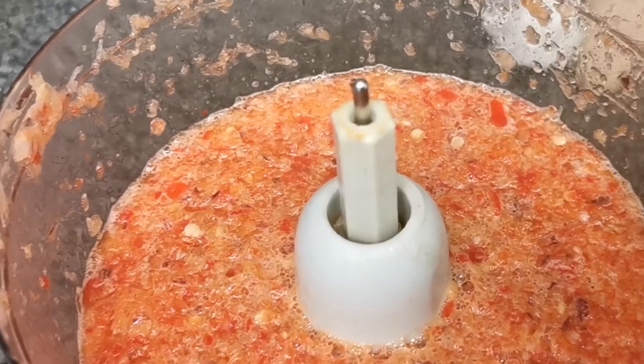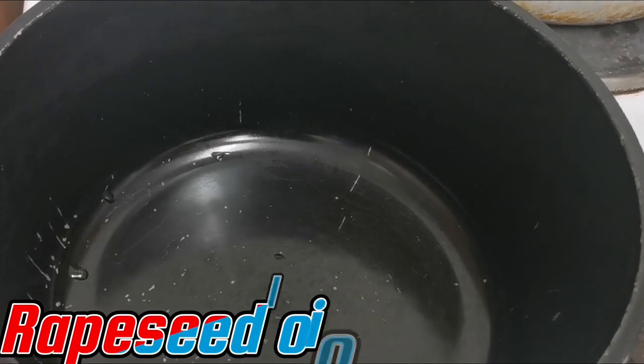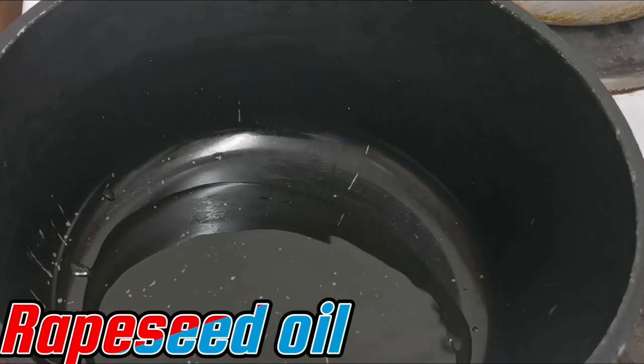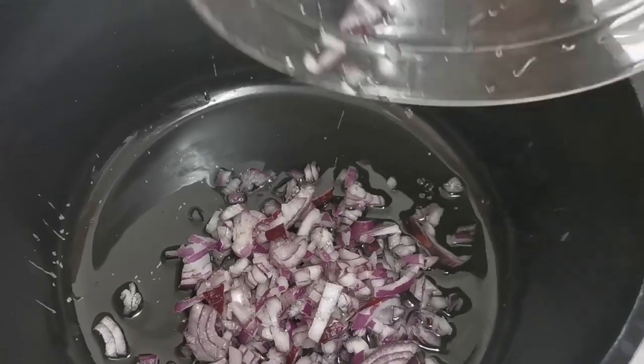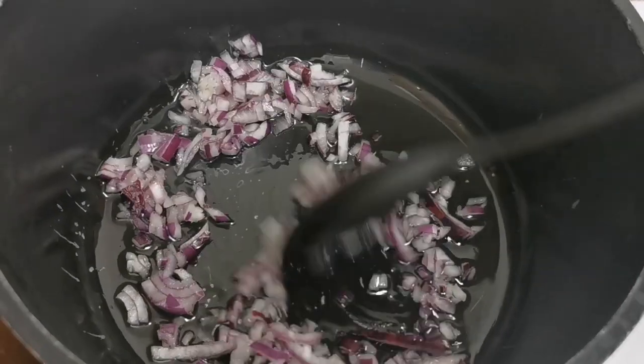The next thing I have right now is a pot which I'm going to be adding oil to — that's what I'm doing now. And the next thing I'll be doing is adding some chopped onions, which are red onions. That's what I'm using there, and then we just stir it together and fry it a bit.